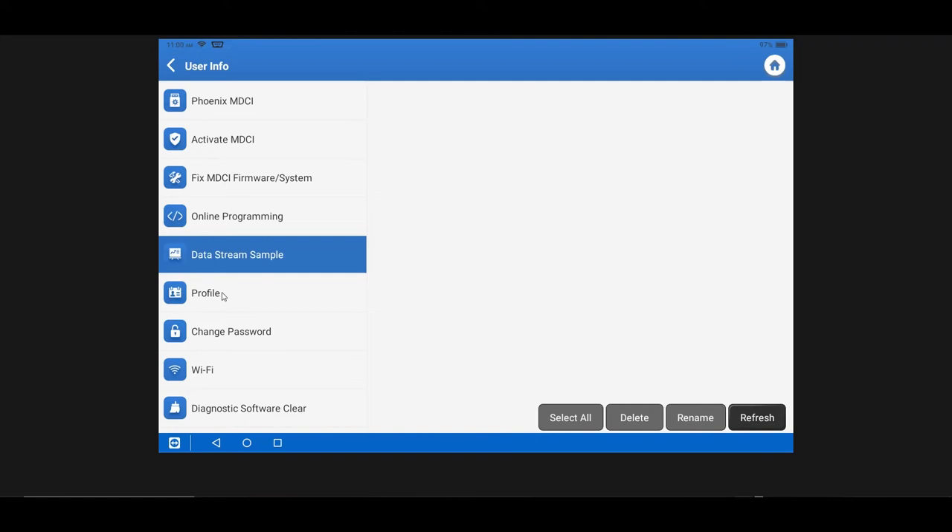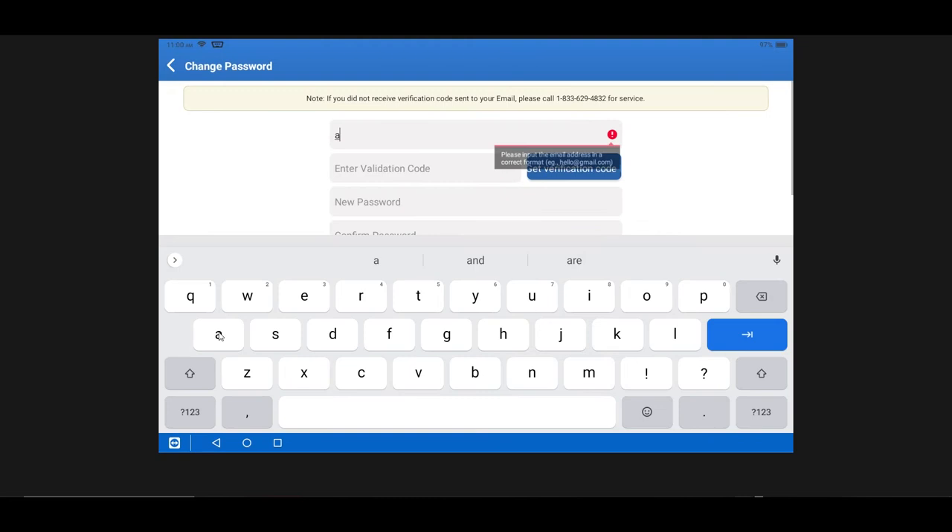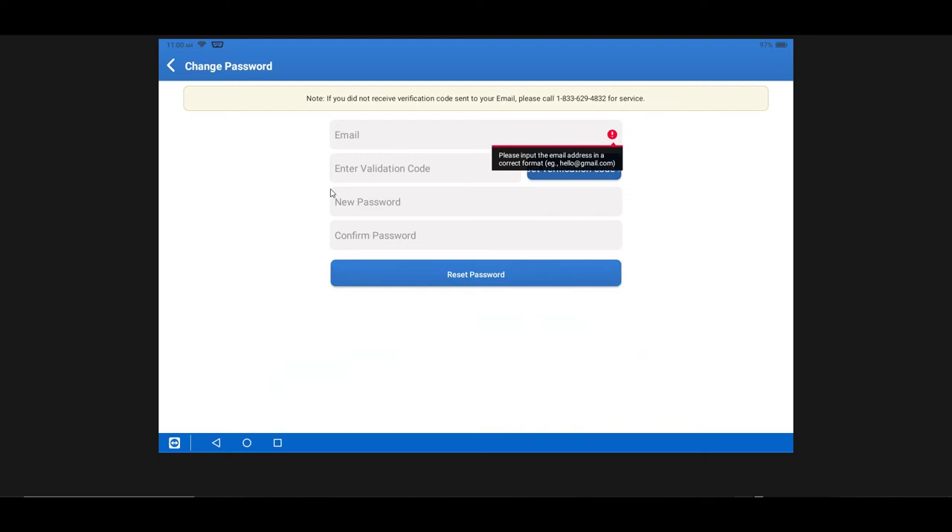In the profile section you can enter all your information — nickname, email address, and so on. Change Password is straightforward: you put in your email address, send a validation code to your email, enter the code, then enter and confirm your new password and reset it.